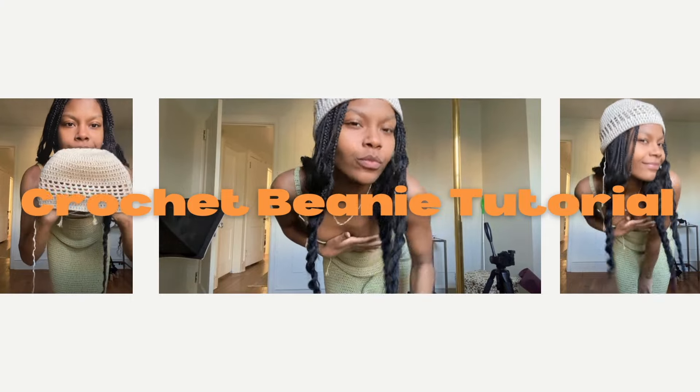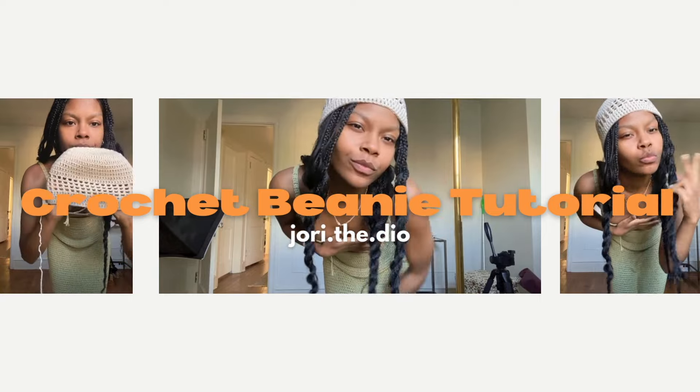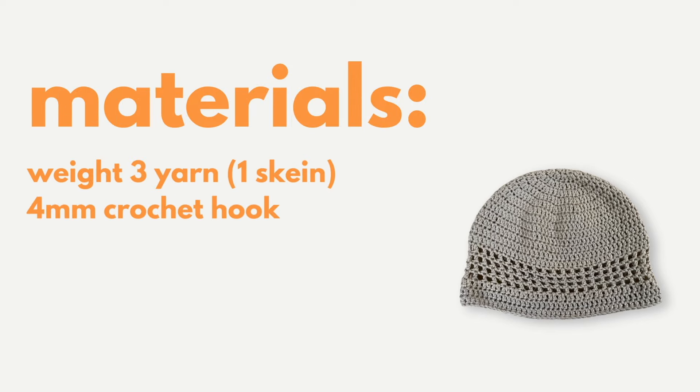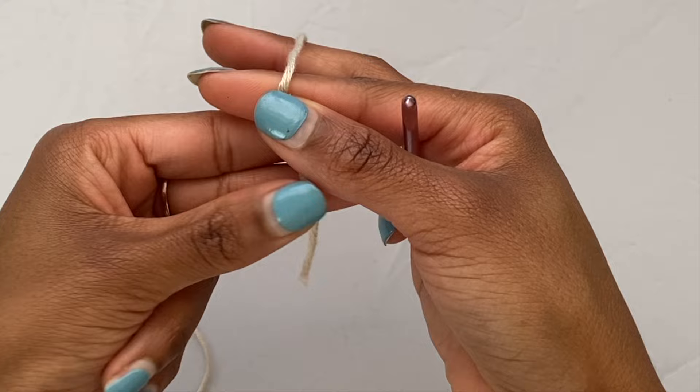Hey everyone, welcome or welcome back to my channel. Today I'm going to be showing you how I made this super cute crochet beanie. To make this project all you're going to need is a weight three yarn, a four millimeter crochet hook, a pair of scissors, and a darning needle. Now let's go ahead and get straight into it.